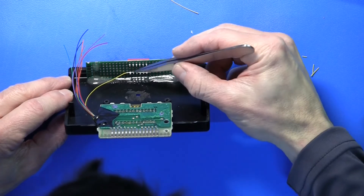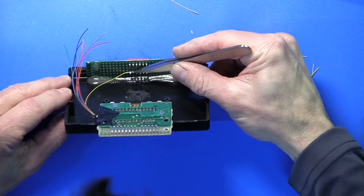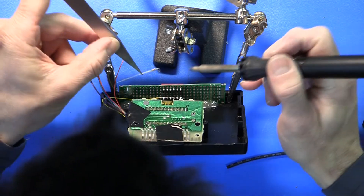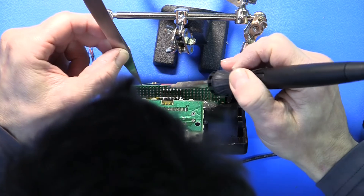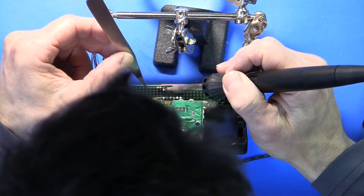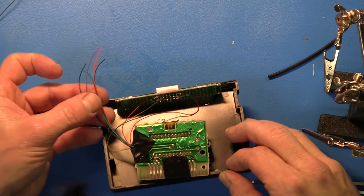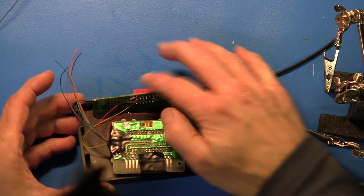I strip back about an inch of insulation on the ground wire and ground one side of each of the six DIP switches. I have about a 9 or 10K ohm resistor for each of the six DIP switches, and to the other side of the DIP switch — opposite ground — I'm going to make a pull-up resistor to VCC. Now I have the six address connections to make to each of the six switches.